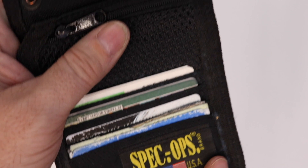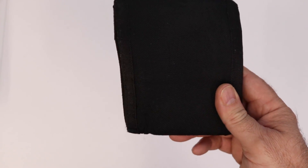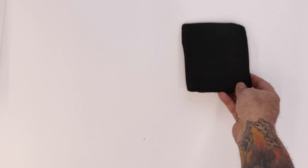I am going to show you my Spec Ops T.H.E. Wallet. I've been using this wallet for quite some time and it's held up quite nicely. This has been in my pocket for over two years now and it's doing quite well. So that's the wallet. They also make a smaller version called the Wallet Junior and the Wallet Mini that you can check out.